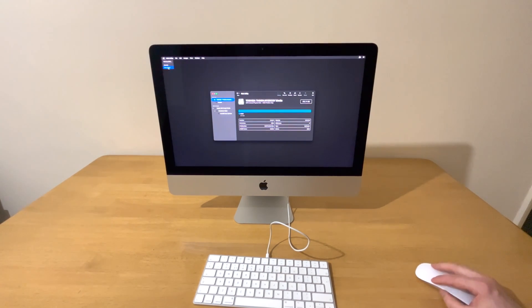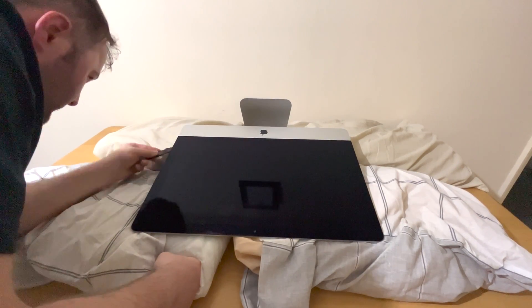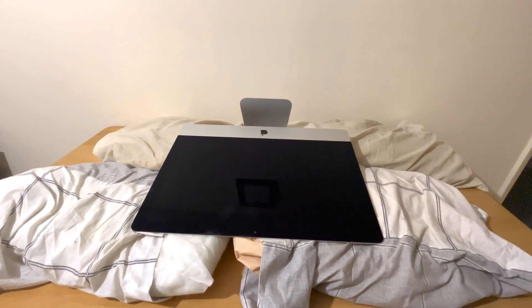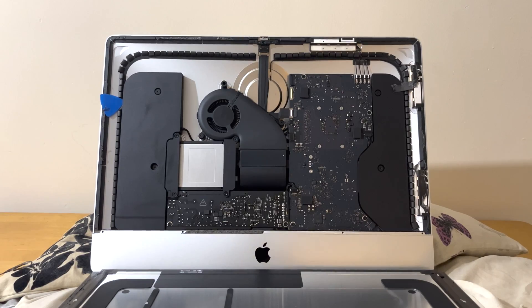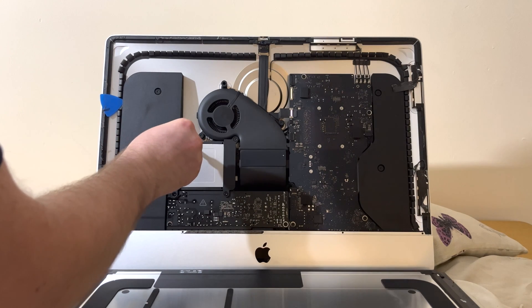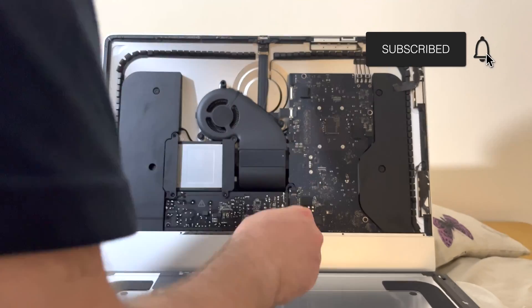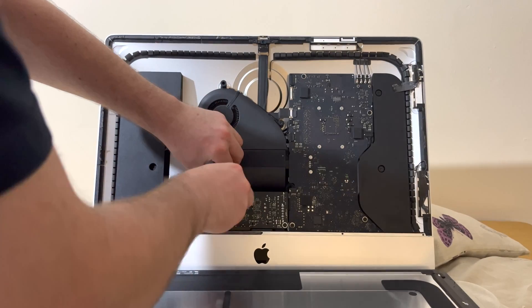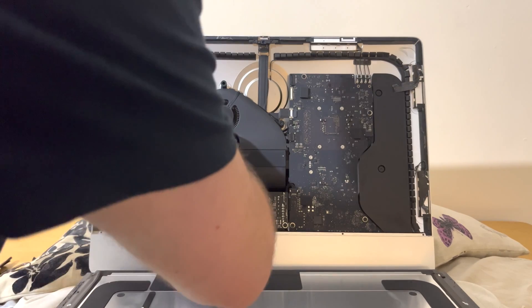Once that's done I can shut down the computer. What I've done next is lay the iMac flat down with some pillows, then I begin to remove the adhesive. Once I disconnect two cables from the board I can open the screen like a book. I can clearly see the location of the hard drive, then I begin to unscrew the brackets which hold the hard drive in place. The hard drive is connected via a SATA connector — I then remove the hard drive from its connector.